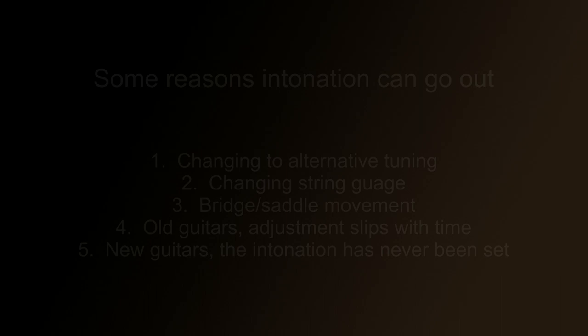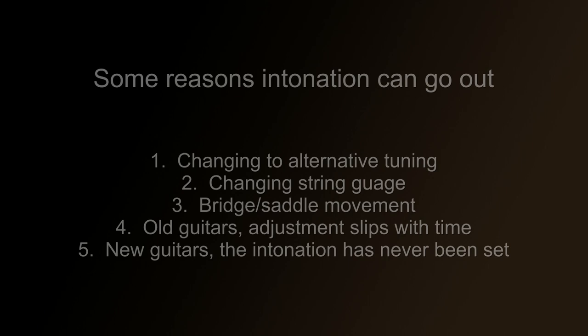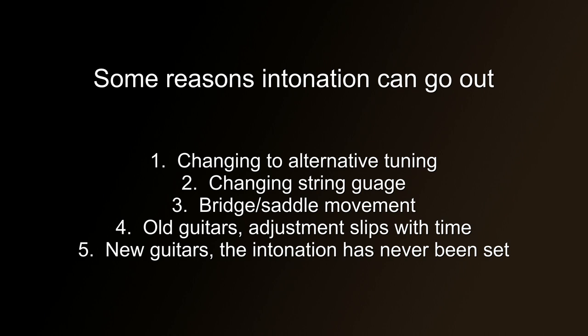The first common cause is retuning your guitar to an alternative tuning, meaning you're changing the standard tuning to a deeper or higher one — for example, detuning or C tuning. When you do this, you're changing the tension of the strings, which can radically change the dynamics of the guitar and cause bad intonation. So if you're planning to permanently or semi-permanently change the tuning, it's well worth checking and adjusting the intonation accordingly. Changing the gauge of strings can also affect intonation.